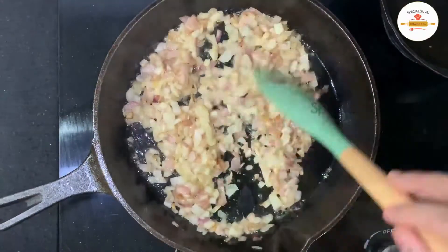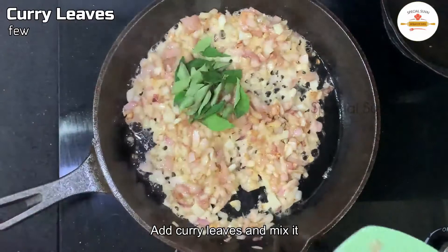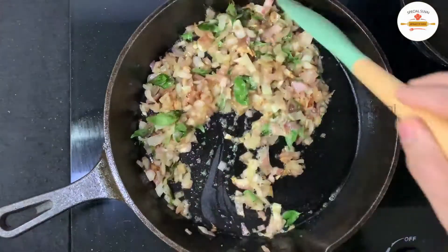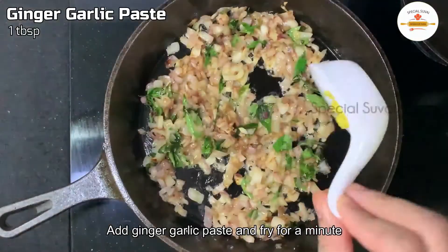If you want to make this curry leaves chicken, it's good to use fresh curry leaves. This recipe is a great main dish.